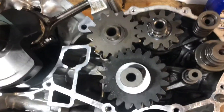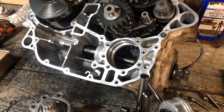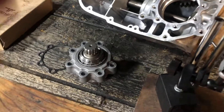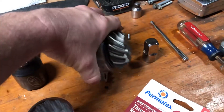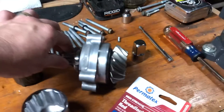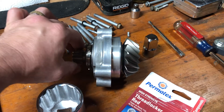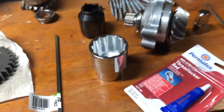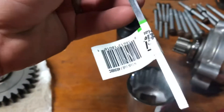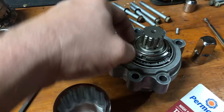I took all the gears out of the transmission just to make sure I didn't have any damage in there, and I've been cleaning up the case getting ready to put it back together. I still need to check the preload on the bearing — I just need to find a spring scale for that. Preload is the amount of force, measured in inch-pounds, that it takes to move that gear once it's been torqued into place. Too much preload and you actually damage the bearing over time.